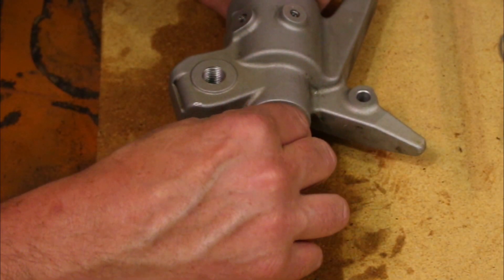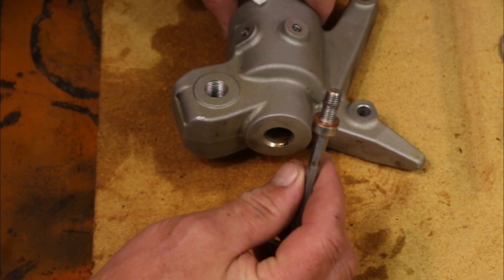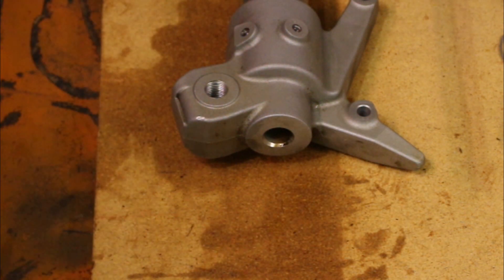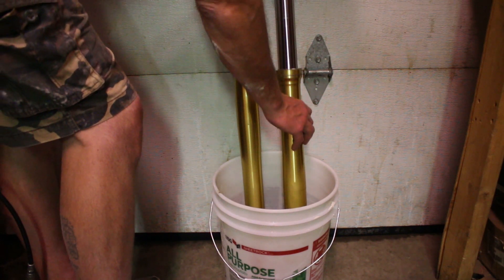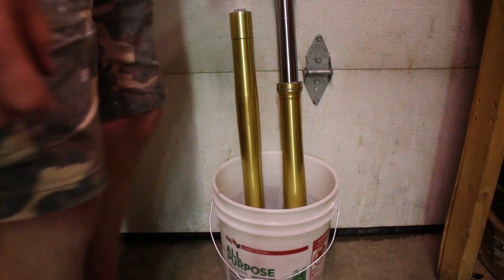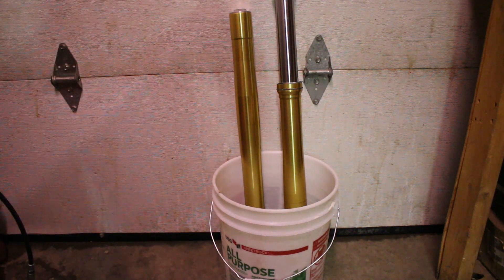Using a quarter-inch Allen, remove the bolt on the bottom of the dampener tube. Place the forks in a bucket upside down and let all possible fluid drain. Remember, one tube contains the dampener and the other tube contains the spring.